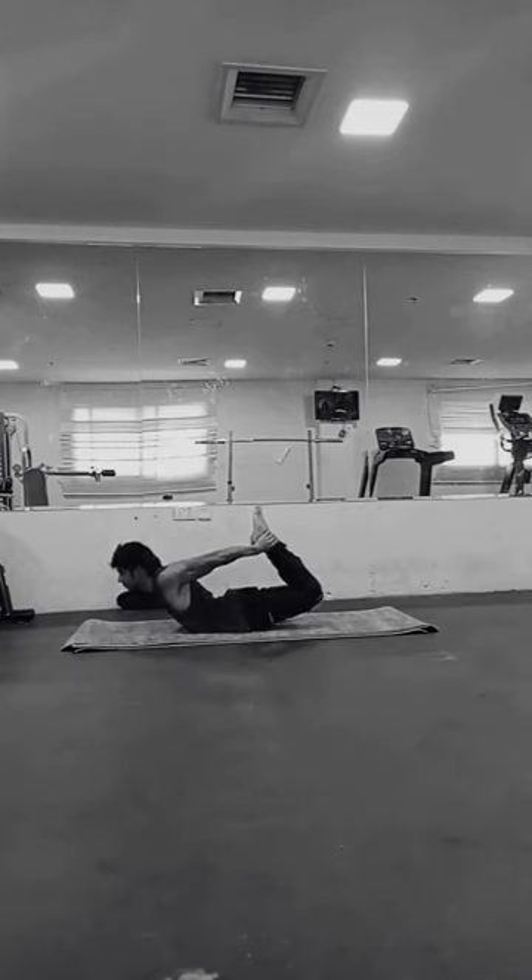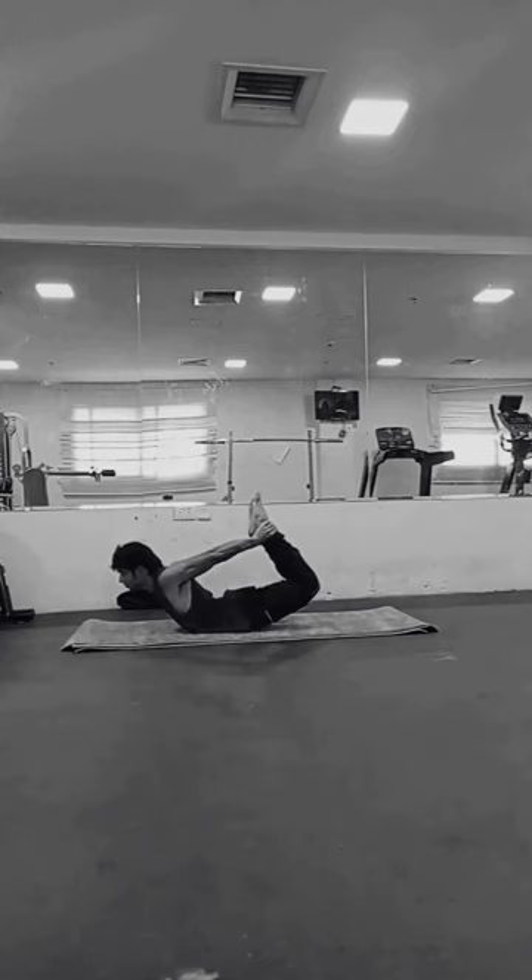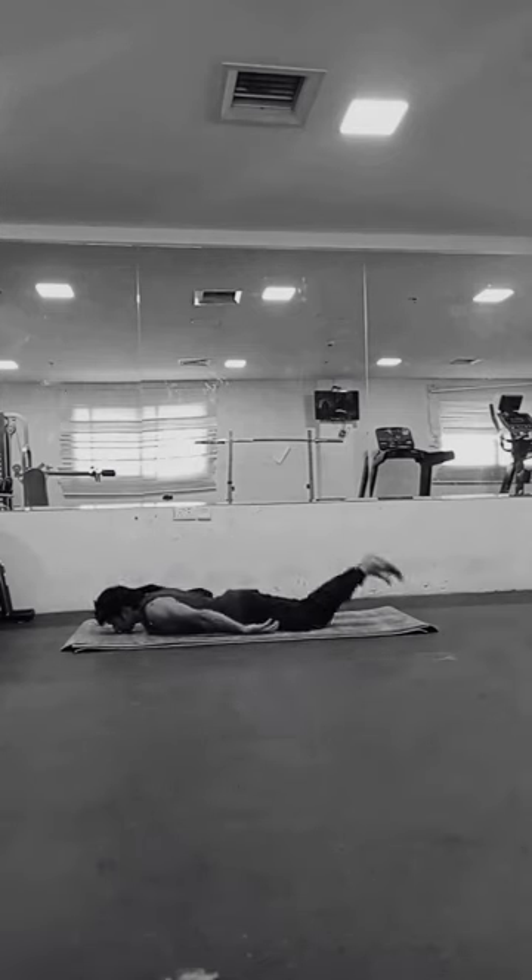Now let's talk about its benefits. It helps in stretching the front of the body. Dhanurasana helps in stretching the chest, abdomen, hip flexors, thighs, and arms, promoting flexibility and releasing tension from these areas.